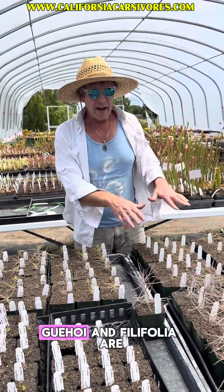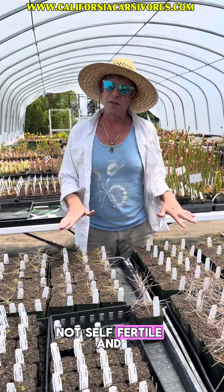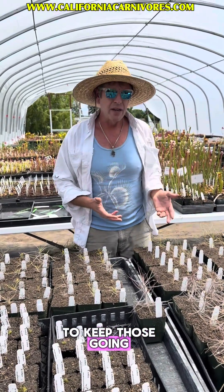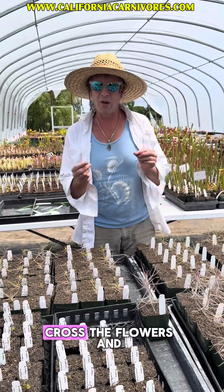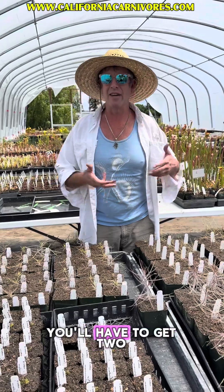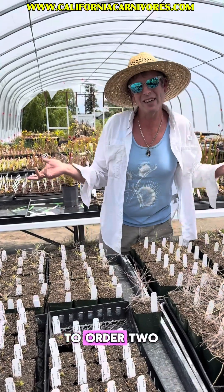These other ones, Gehoi and Philifolia, are not self-fertile and do not self. In order to keep those going, you will need two of them, and you'll have to cross the flowers and collect those seeds. That's really all there is to them — it just means that you'll have to get two, you'll have to order two.